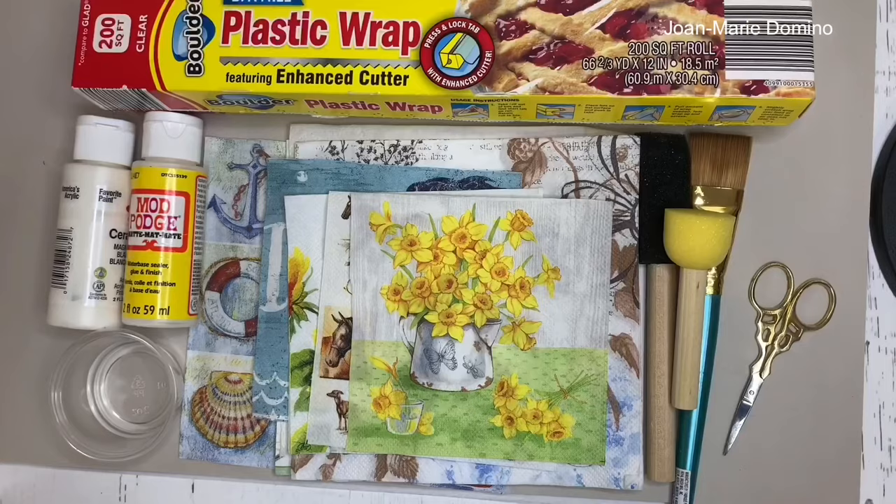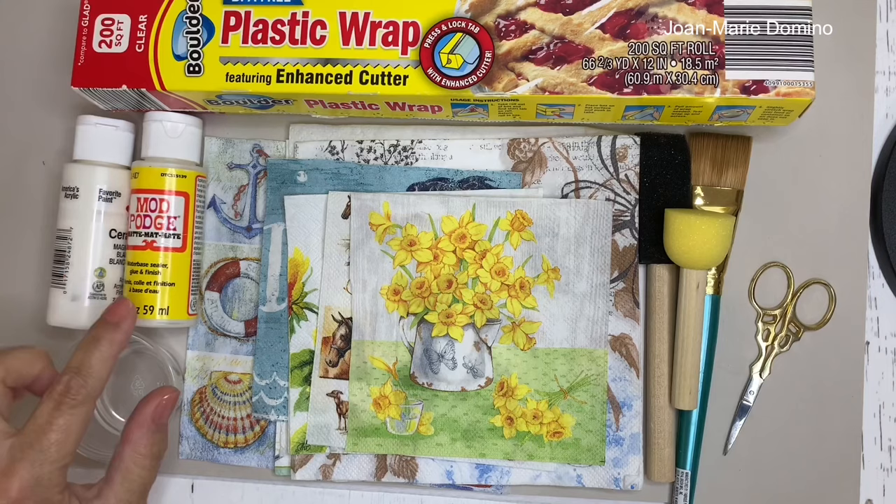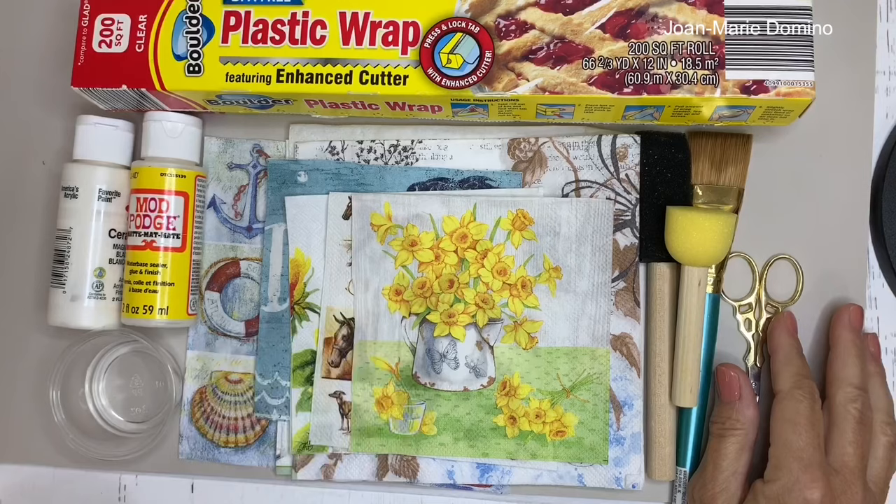The basic supplies you're going to need are plastic wrap, white acrylic paint, Mod Podge, a couple of napkins, some brushes, a scissor, and some water.